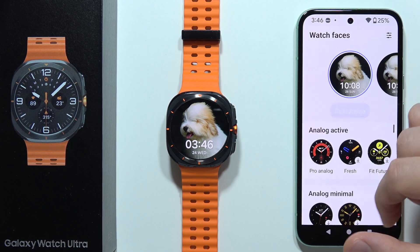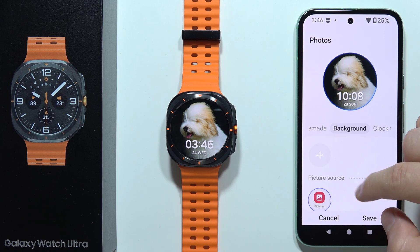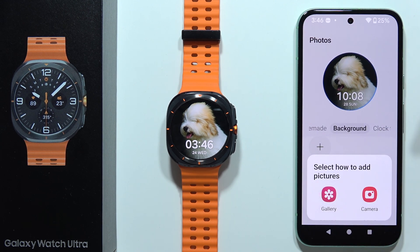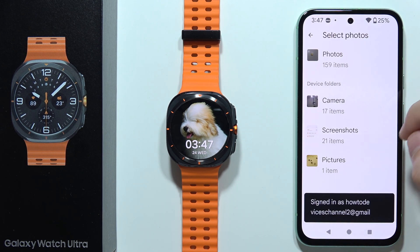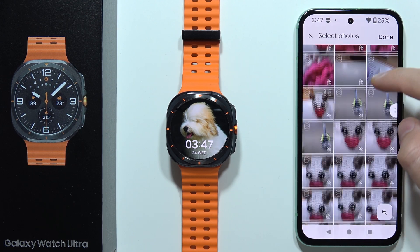When you select this watch face, click on customize, then go into the background where you can pick something from your gallery or take a photo right now. I'd like to pick a picture from my gallery, so let's see what I can apply.